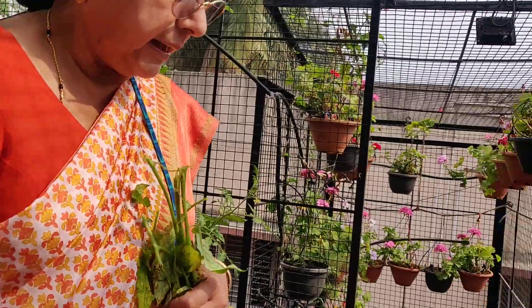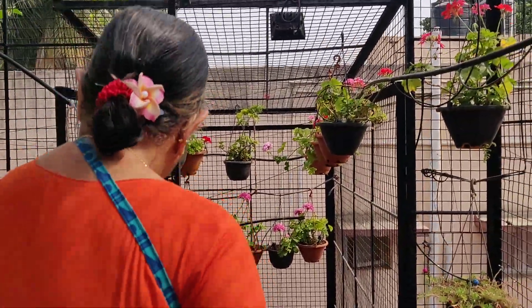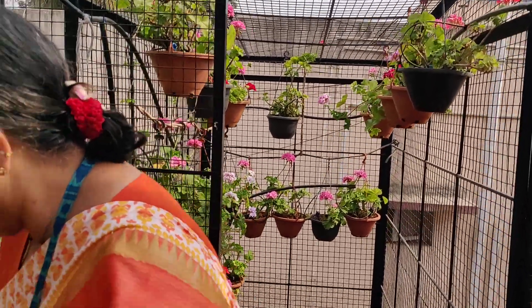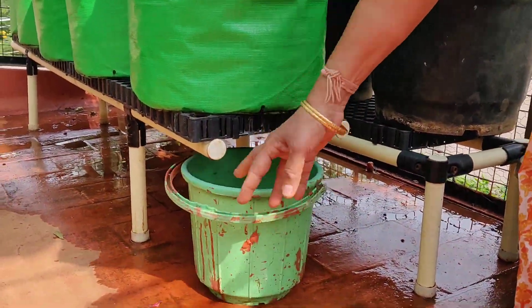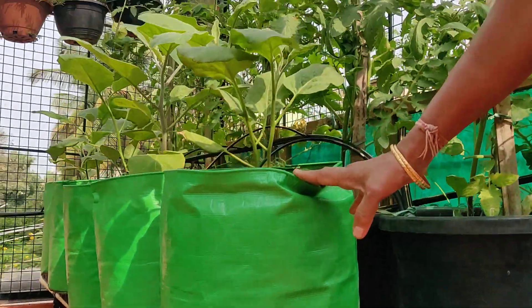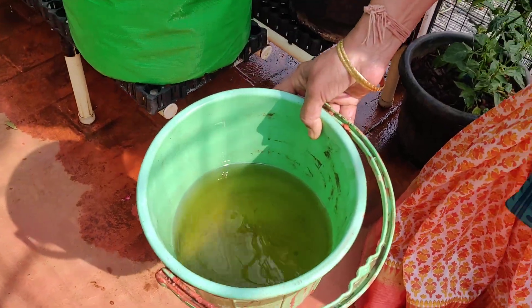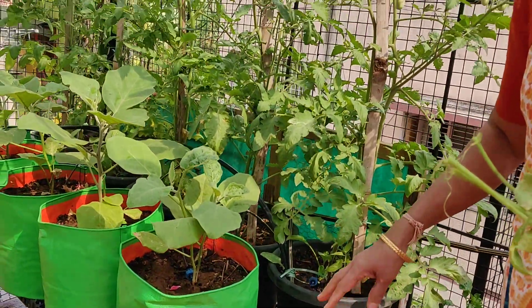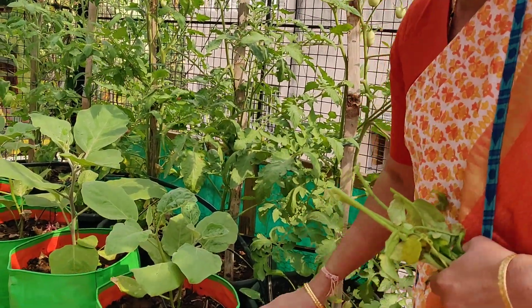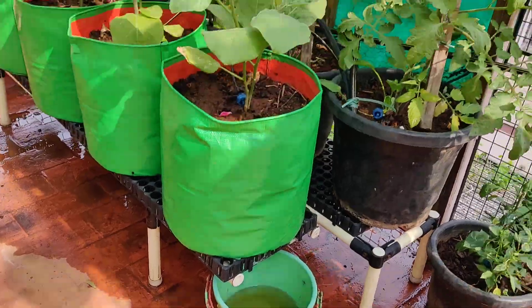The third point is a tub or a bucket to conserve the water that comes out from a grow bag — this can be recycled. It has all the nutrients in it and I don't feel like wasting it, so as and when it becomes full I put it back into the pot.